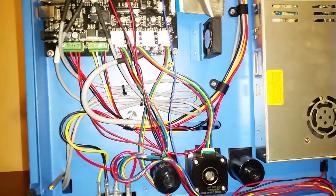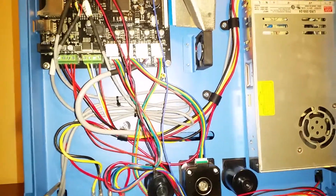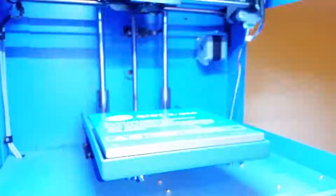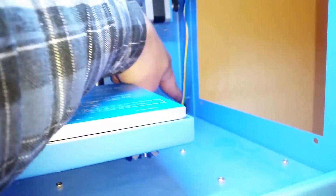X and Y are now switched at the driver board. We're going to put the machine back upright and then switch the cables at the motors themselves. So far I've taken off the screws that hold the cables to the case.